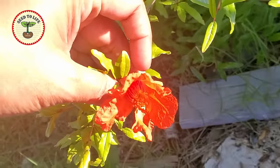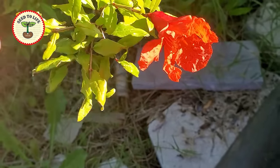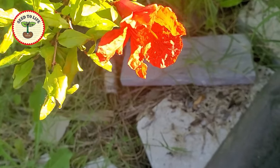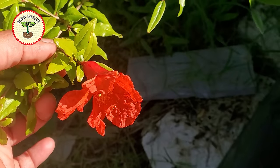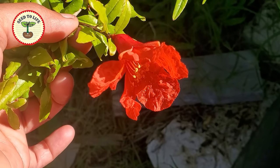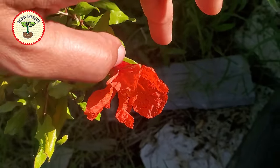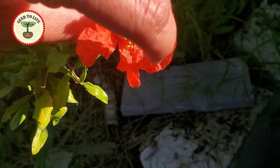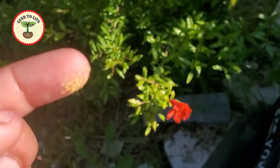Now let's move on to the other flower. This is a male flower — it is triangular, or narrower at the base. You can see the pollens on the petals; they are falling down from the center of the flower and it appears like a dust. When you touch it — you see they are falling off. So this is how they look.